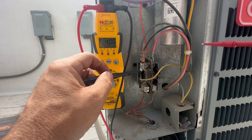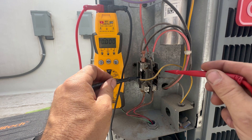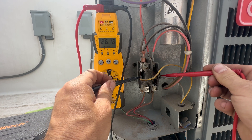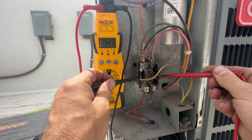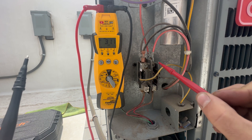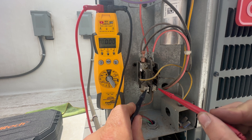We can see the contactor is engaged. If we put our meter, set to volts, on each side of the coil, we have 26 volts. That means the coil which engages our contactor is energized. Here we have L1 and here we have L2. If we go down to L1 and L2...